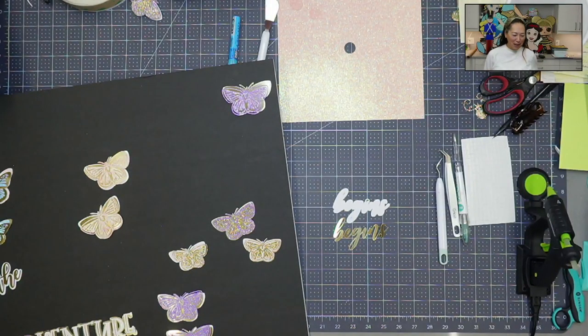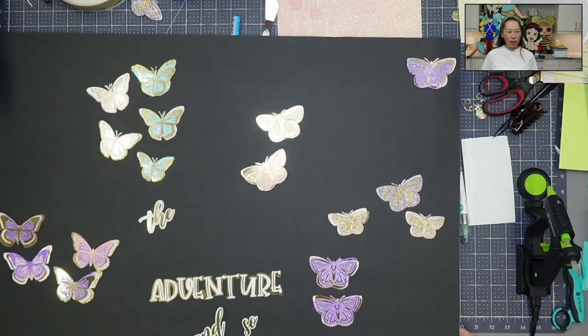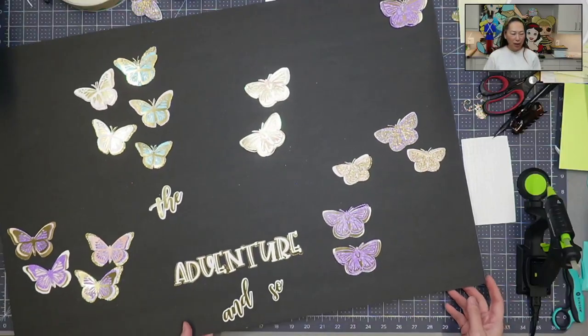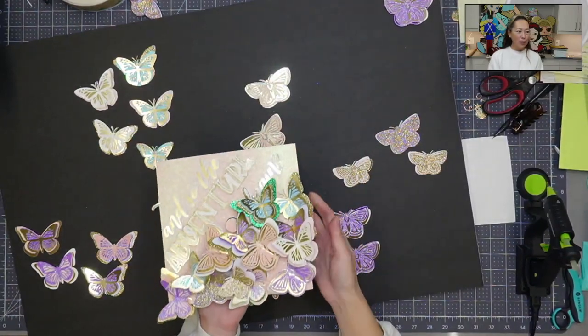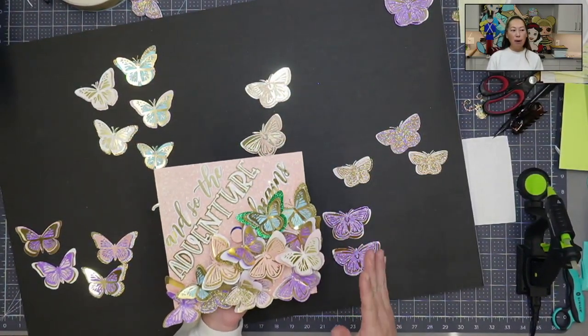Hi, this is Anne from The Useless Crafters. So today I'm putting together a graduation cap. If you remember, I had done this back in June. But today, here's my inspiration. So we want to do something exactly like this, but for a bigger cap.